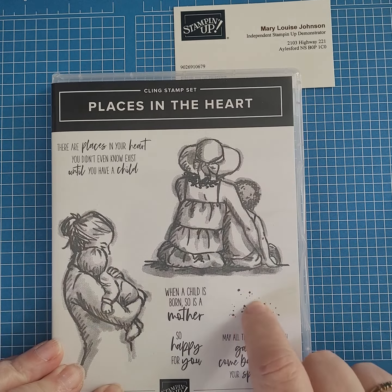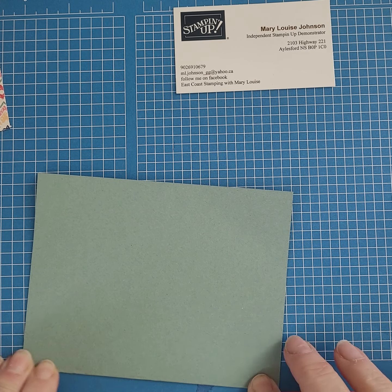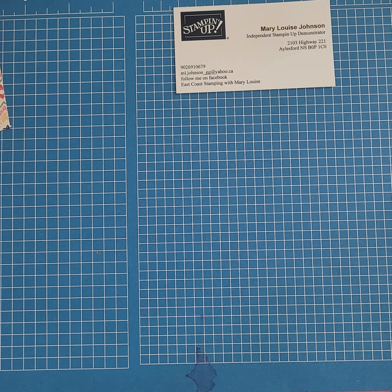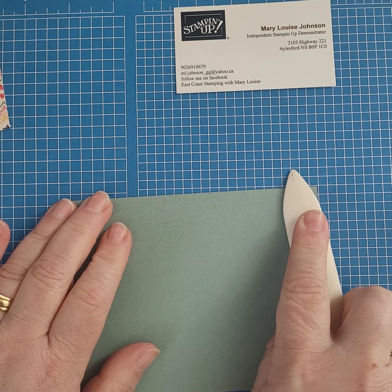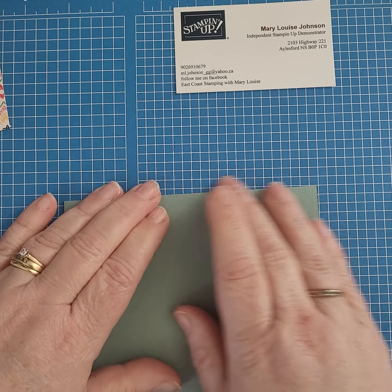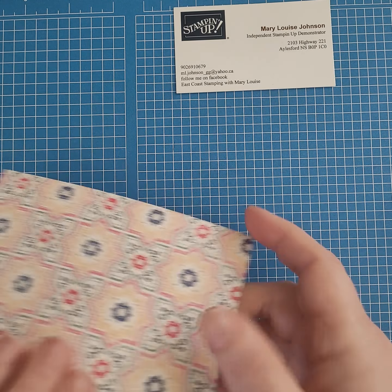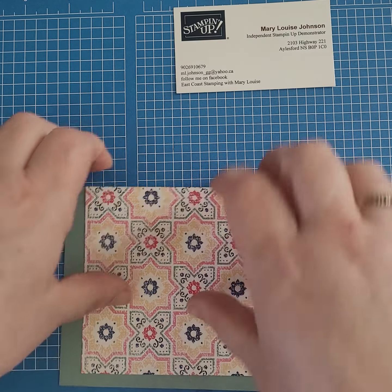This is the color piece I chose, and we're putting it on a soft succulent card base. I'm trying to stay with some fairly neutral colors that aren't dominantly pink or blue, just because some people like the traditional yellows and greens, some people still like blues and pinks, and you just never know how to please everybody. So I'm going with soft succulent, which is a beautiful color — I'm not a green person but I really am enjoying this one.